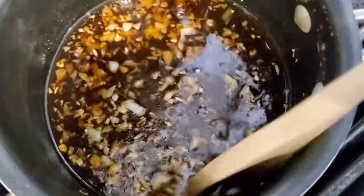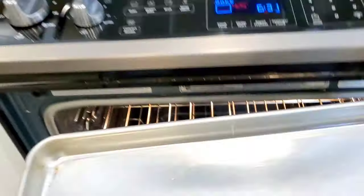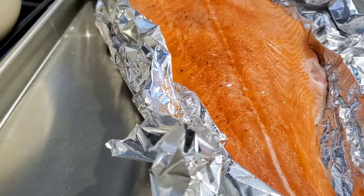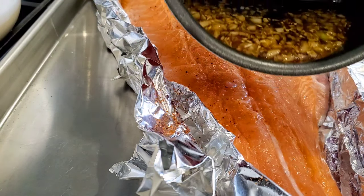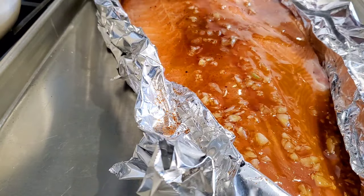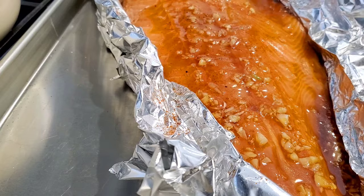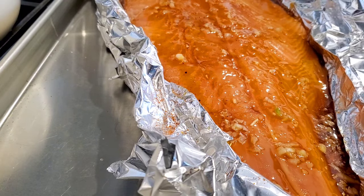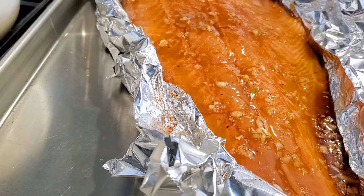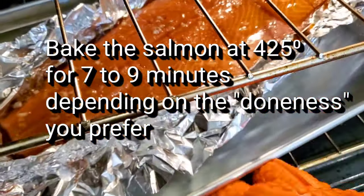Now we're going to set this aside and wait until it's time to pour it over our salmon. Our oven is hot, our pan is hot. Take our salmon, drop it on the hot pan, make sure our foil is nice and up around those sides. Pour our sauce over, brush it a little bit, make sure the sides hold up and it's all covered. Pop it back into the oven — we'll start on the bottom rack for seven minutes.